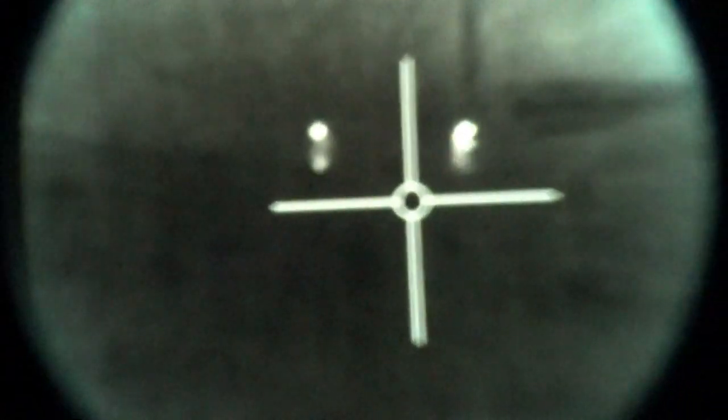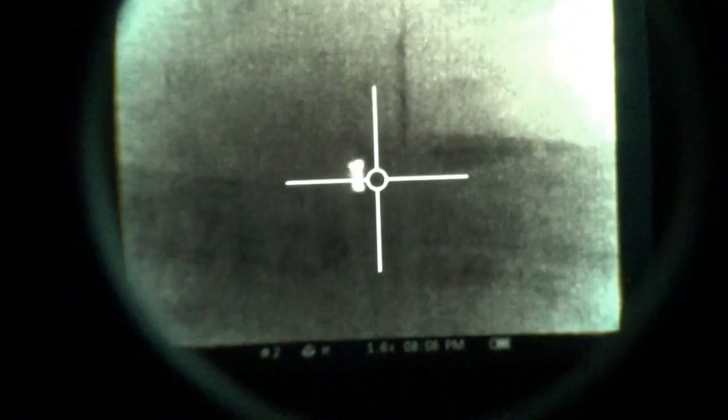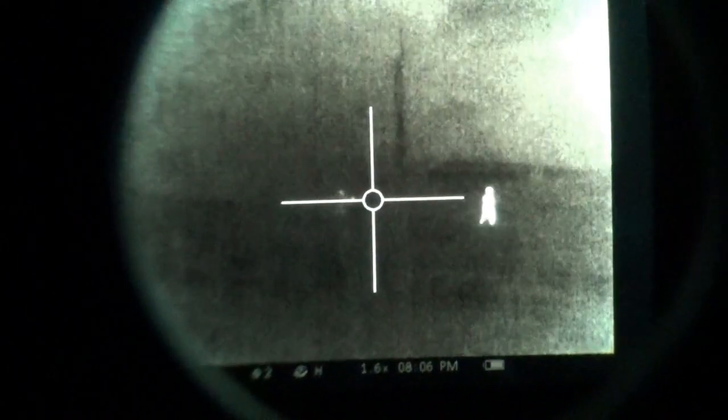Now it's totally dark and we're looking at 100 yards — there we go, it's kind of blurry. 200 yards. Here our targets go — about 100, 120 yards — and it's totally dark. You can recognize the scenery from what we were looking at during the day and how similar it looks.